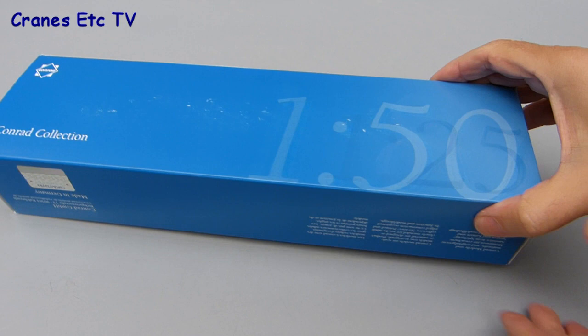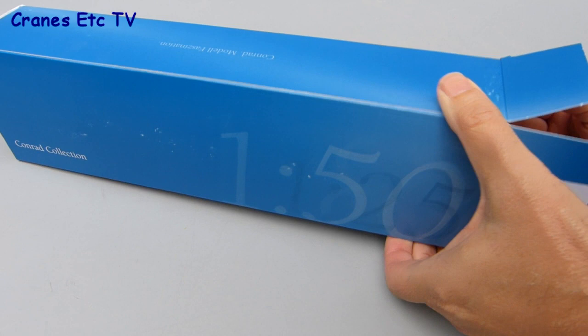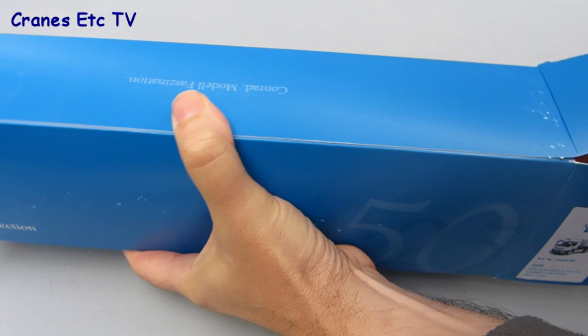This review is of a Mercedes-Benz Actros and Schmitz Cargobull tipper trailer in the colors of SKBB. SKBB is a German company — the initials stand for Sand Keys Berlin Brandenburg — and the company deals with sand and gravel products. This model is an exclusive edition with only 150 made, and it's sold through the Vancy shop.